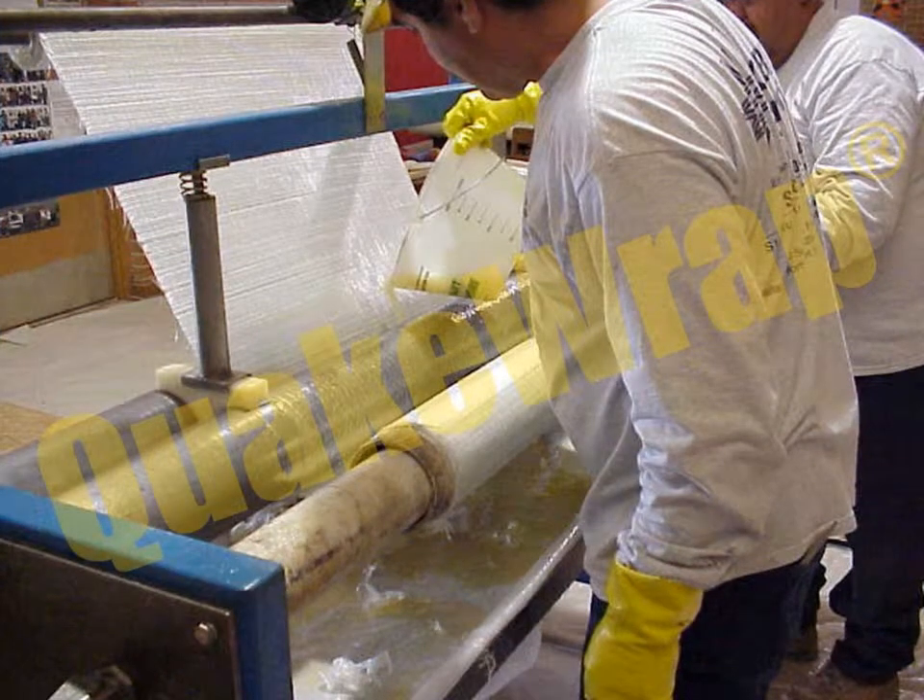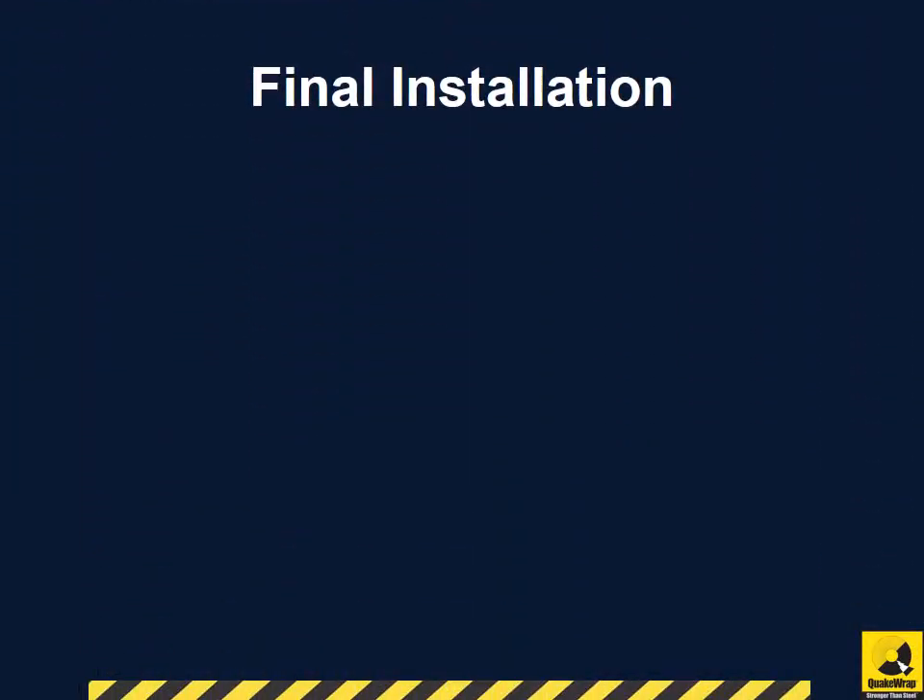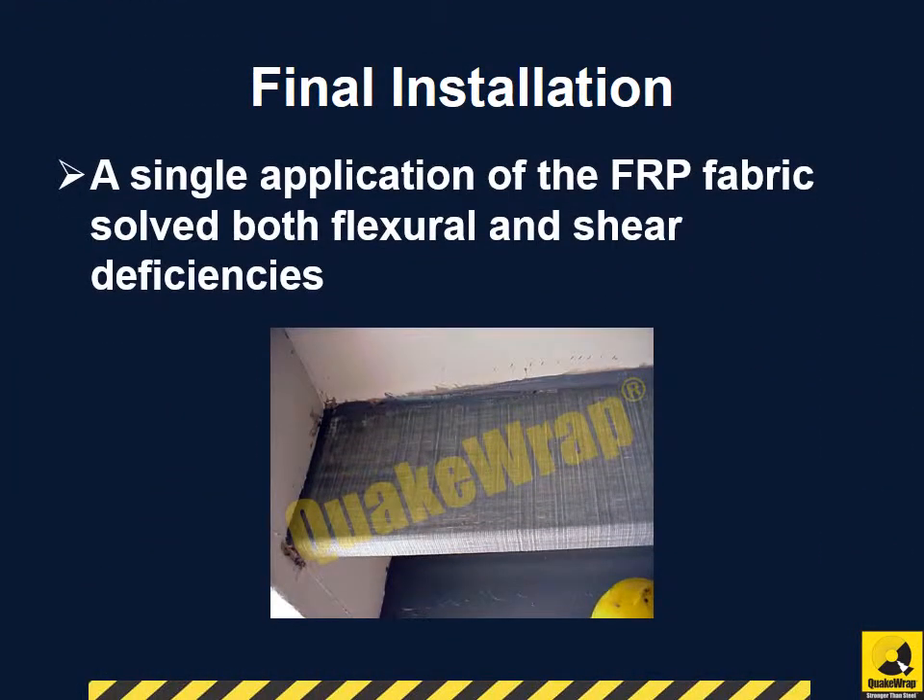The repaired beams were coated in an intumescent formula to provide fire resistance. A single application of the FRP fabric solved both flexural and shear deficiencies in the seven 40-foot long beams.